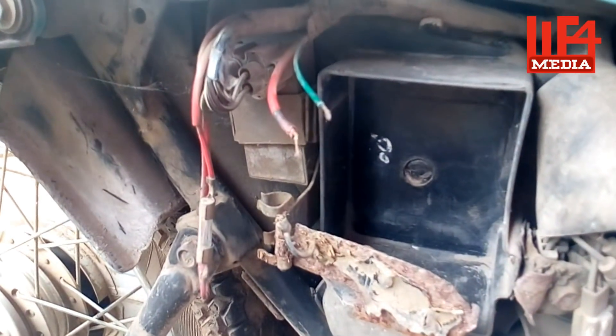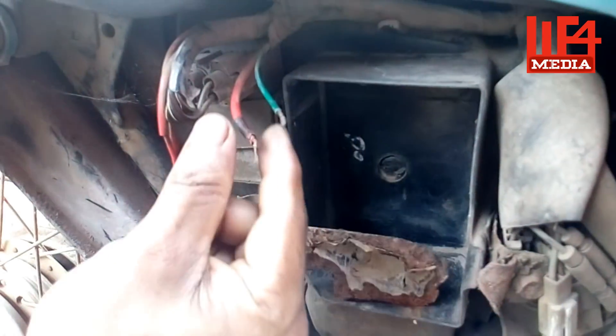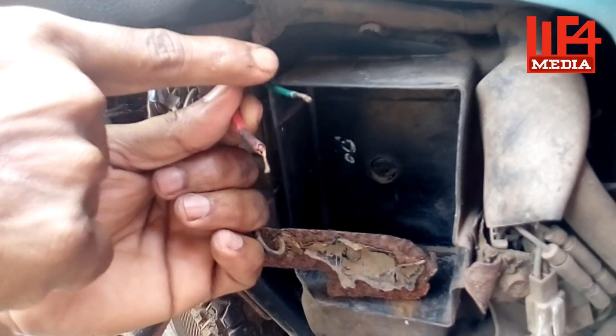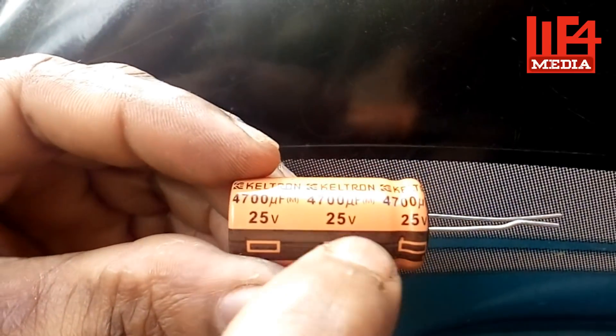This is not the battery. The battery has positive and negative terminals — red is positive and green is negative. This is a capacitor rated at 470 µF and 25V. Let's move on to connecting it.